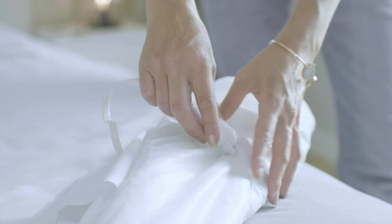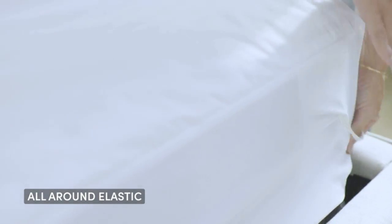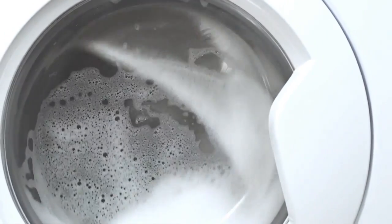This heated mattress pad from Serta will protect your mattress from stains and spills while it keeps you warm and cozy. The cotton blend waterproof material guards against unwanted accidents, and it is even machine washable for easy cleanup.